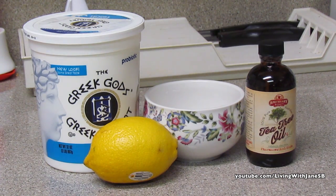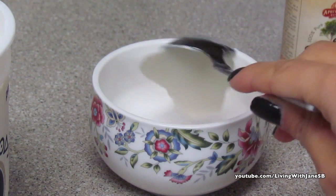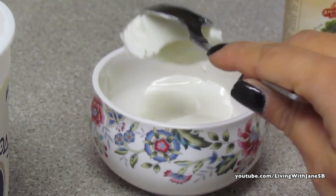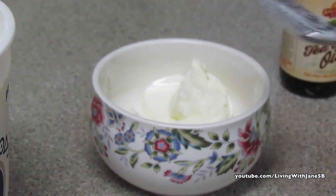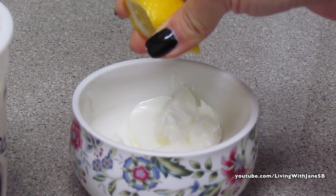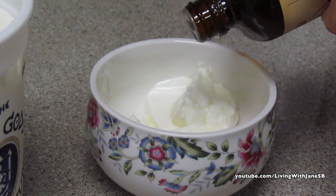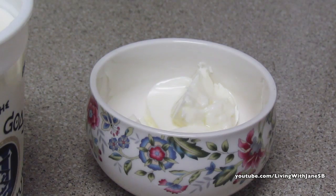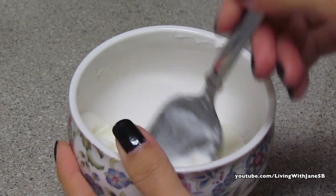Put three spoons of Greek yogurt into a bowl, then add about four drops of lemon and four drops of tea tree oil. This is good for maybe two washes and it's very gentle, so you can use it every day. You can make more or less, whatever you prefer.